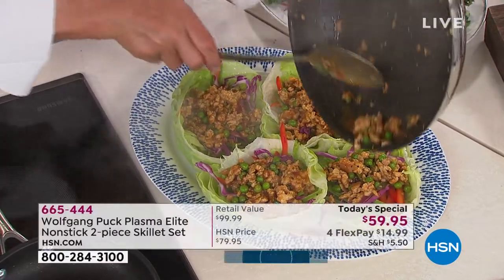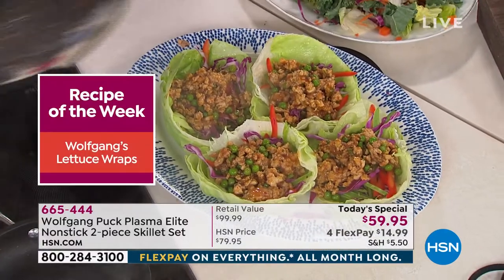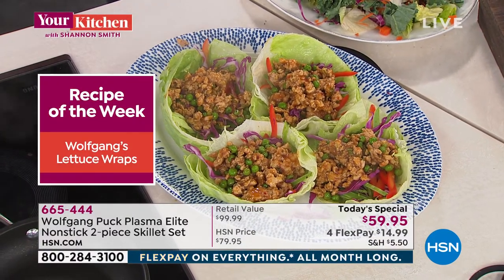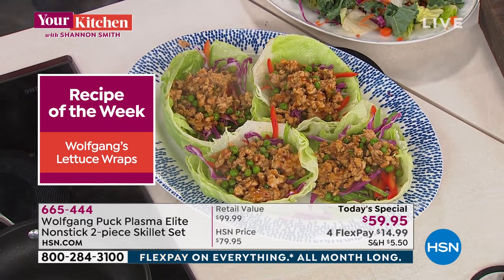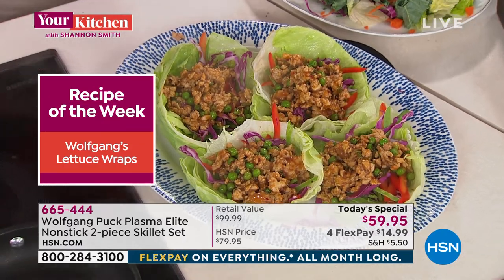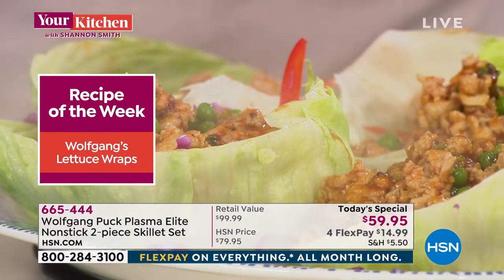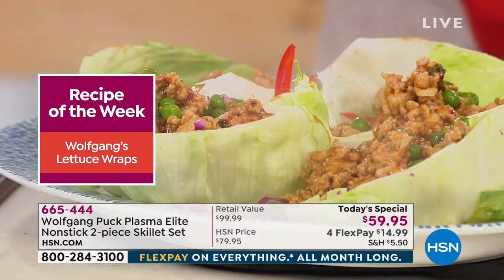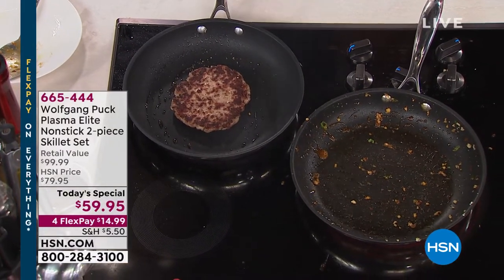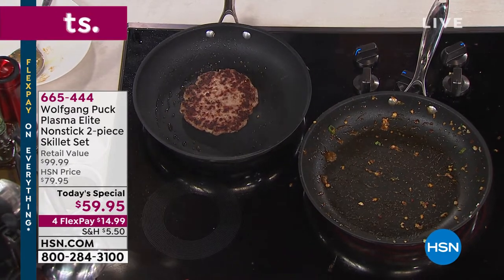Wolfgang read my mind — this is going to be the recipe of the week, so you can check that out on HSN's Facebook. Even with the hoisin sauce — because hoisin is very sticky — and I put orange marmalade in here, also sticky. All that sticky stuff. Even if you forget the pan on the oven, you don't have to worry.